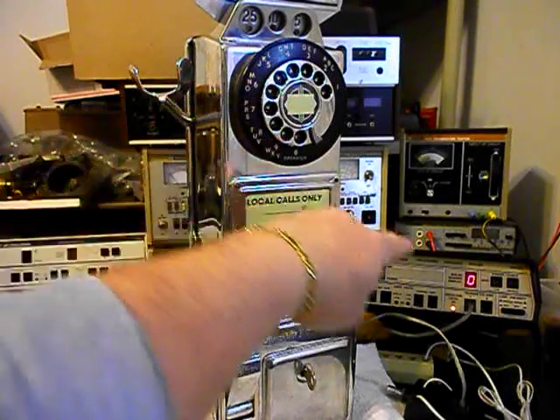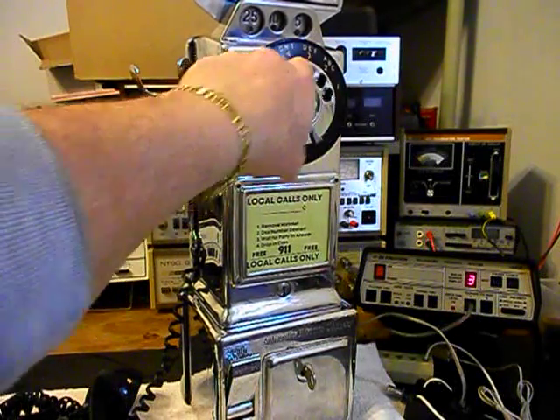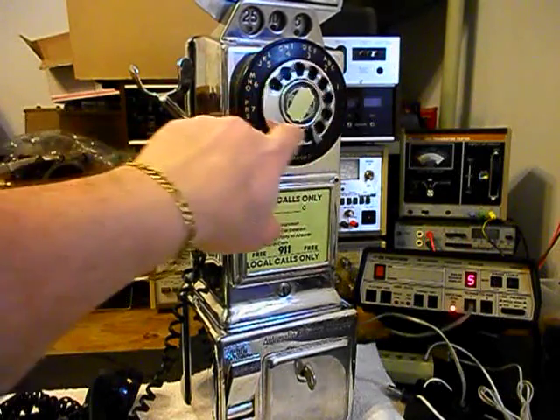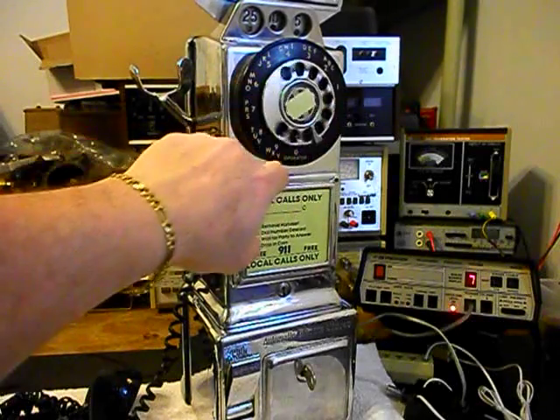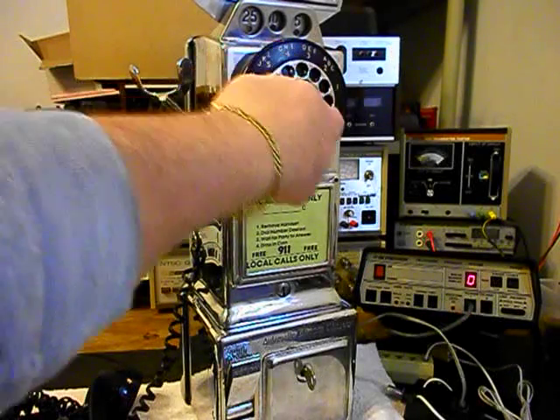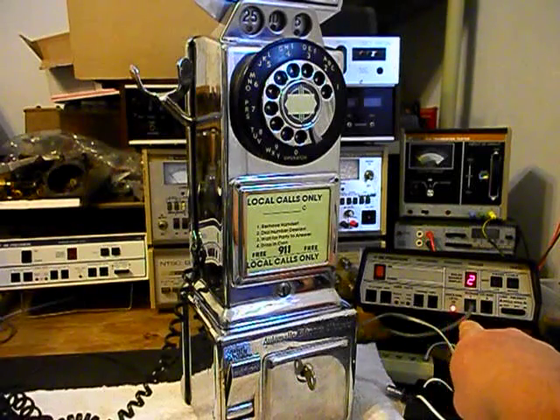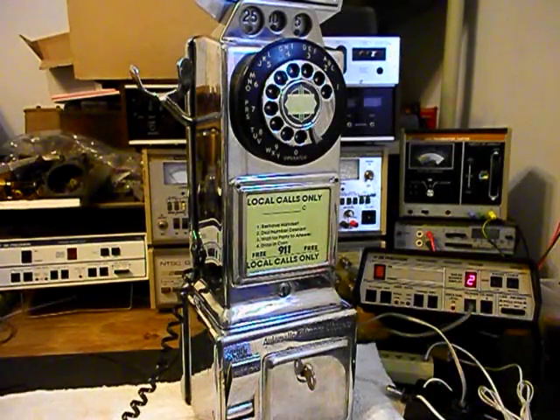You can watch the numbers roll by on the analyzer as we dial our numbers out. Now I want to transmit into the handset — if you watch that red light on the analyzer, every time you see it light up that's an indication of 100% modulation on transmit. Hello, hello.